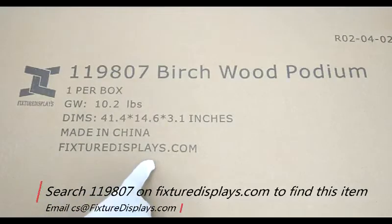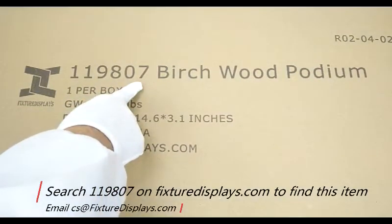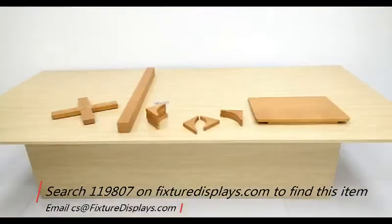Thank you for buying this Podium 119807 from FixtureDisplays.com. You can locate this item by searching 119807 on our website FixtureDisplays.com. In this short video, we're going to show you all the components and step-by-step instructions to put this Podium together.